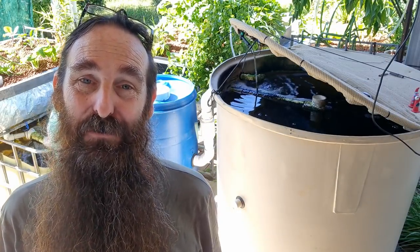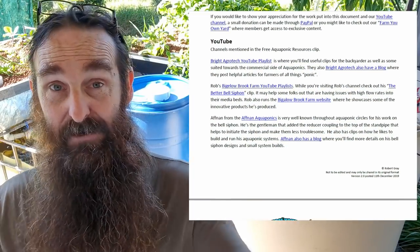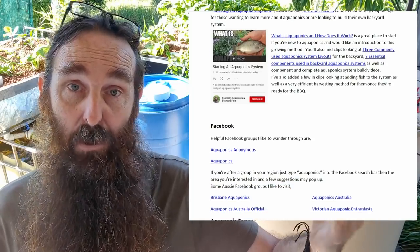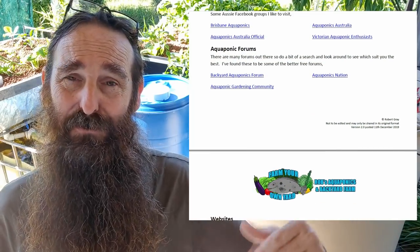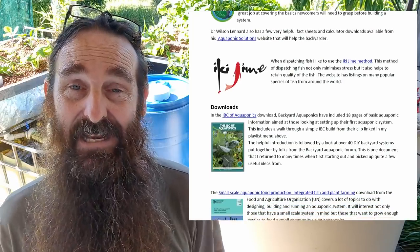Down in the description you'll also find a link to a PDF I have housed over on our membership site. It's a free PDF — all you have to do is follow the link and download it. It contains links to other helpful free information you can find online, my own YouTube videos, and some other helpful sites as well, so please check that out.